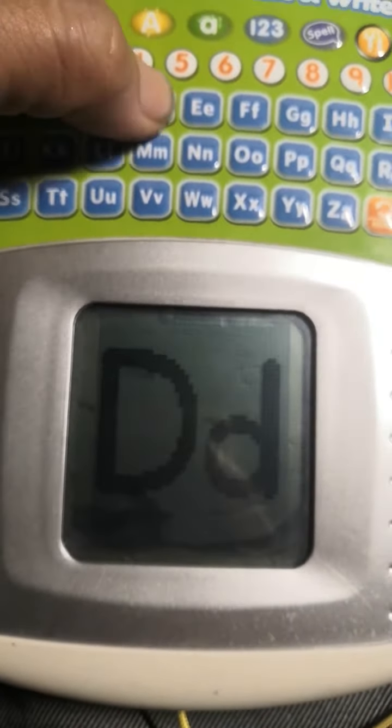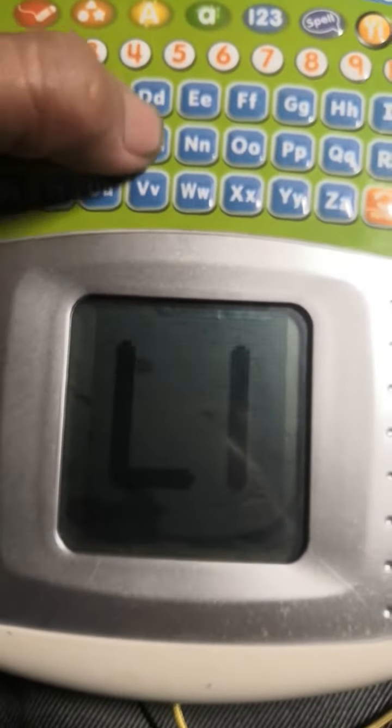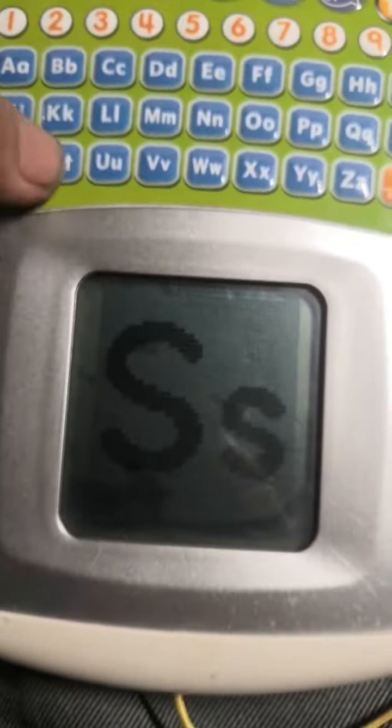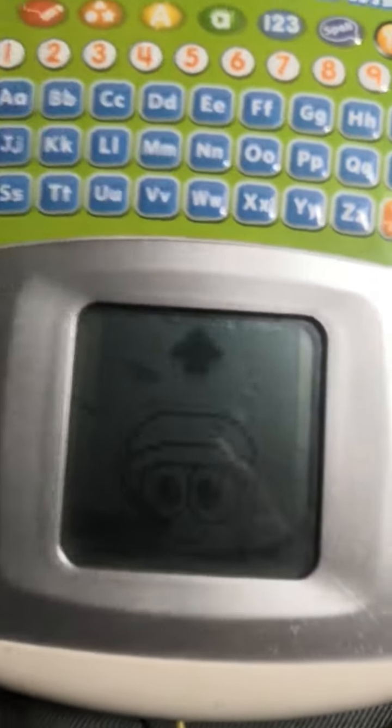A, B, C, D, E, F, G, H, I, J, K, L, M, N, O, P, Q, R, S, T, U, V, W, X, Y, Z. Press any button to...